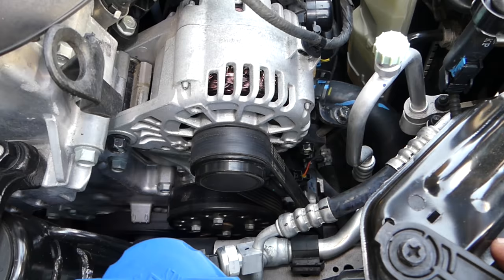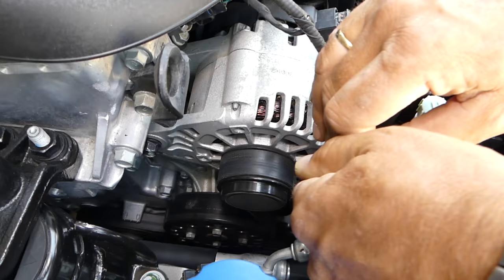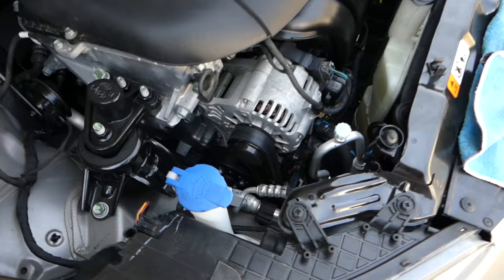If you get it too tight you have too much stress on the bearings and the belt. Get that side bolt tightened, and after that get this one tight as well. Then start your vehicle with the AC compressor on and headlights on — if you don't hear a belt squeak, you're good to go. You might need to re-tighten it after about 500 miles because a new belt may stretch a little bit. But the procedure is super easy.